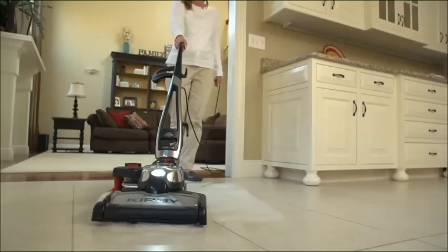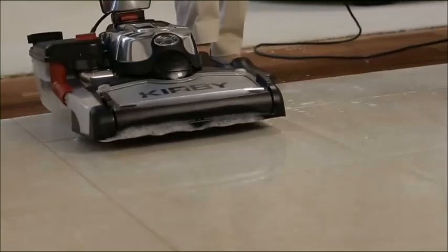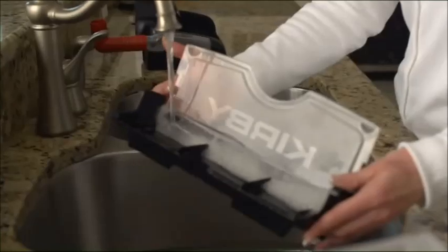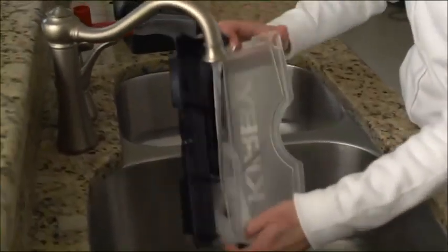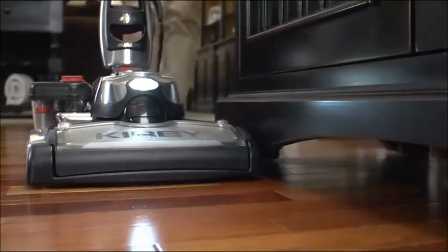Dirty cleaning solution will collect in the waste tray. Check the indicators on the edge of the waste tray cover. When liquid begins to fill the area below the indicators, it is time to empty the waste tray. Rinse and reinsert the waste tray before continuing to clean. To clean along edges, make sure the tank is on the opposite side of the edge being cleaned.